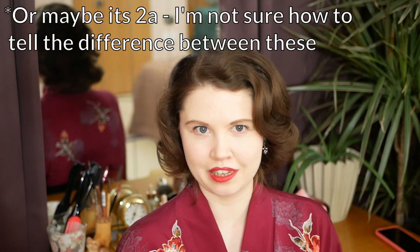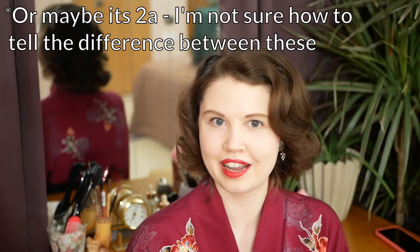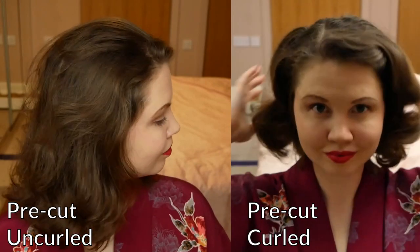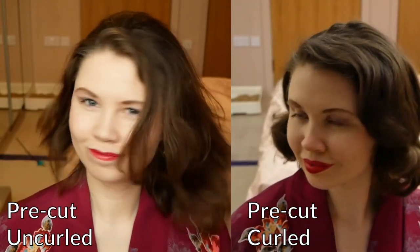First, let's talk hair types. My hair type is 1B, meaning that naturally it is thin, mostly straight with a slight curl at the ends as long as there's nothing to weigh it down. This is how my hair looks without a special haircut. On the left it is in its natural state and on the right it has been curled. If you have a different hair type to me but would still like to try my method, I'd love to hear about how it worked for you in the comments below.